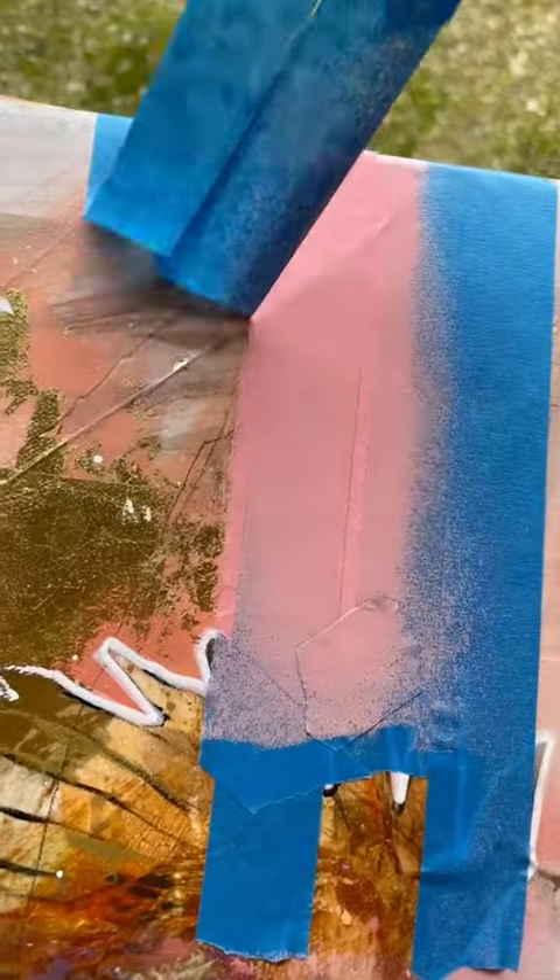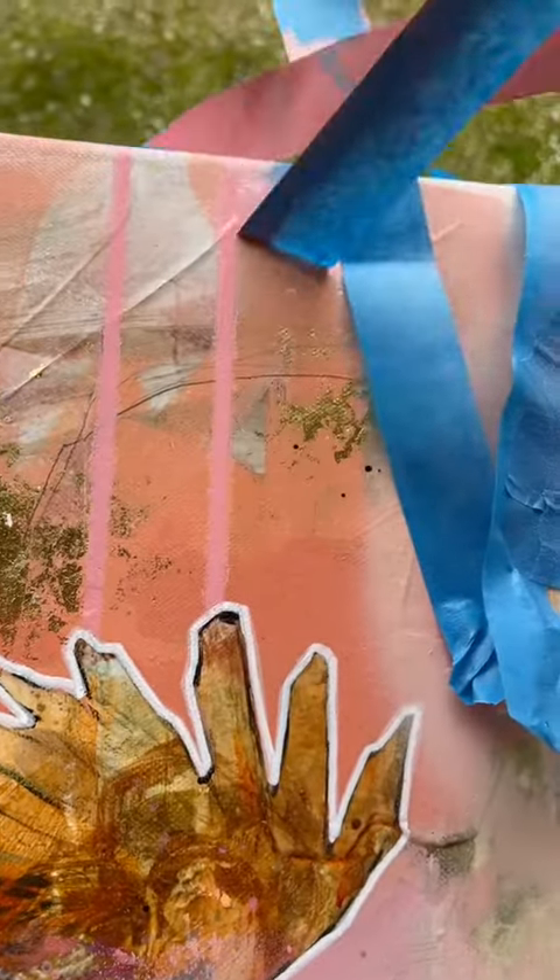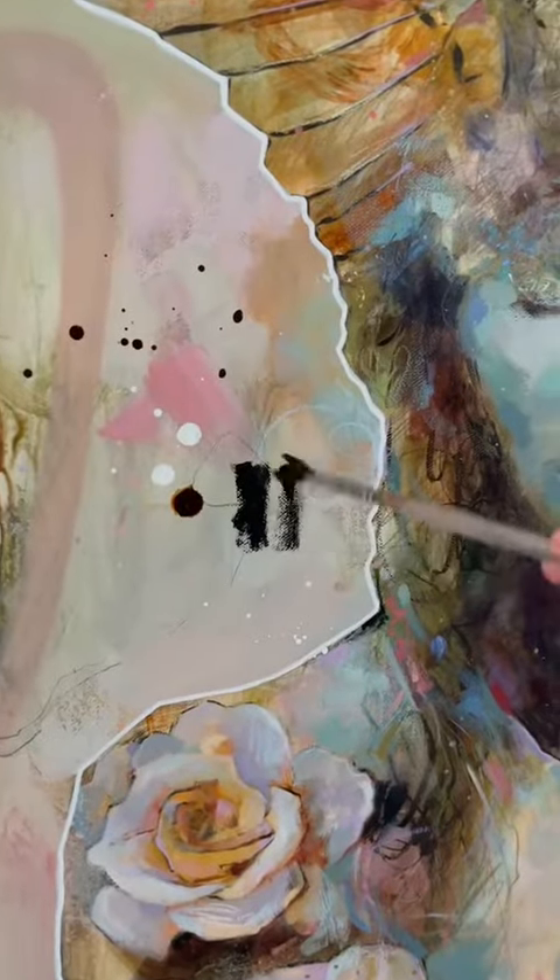And then for my signature stripes, I like to use spray paint with just some painter's tape from Bunnings — just a hardware store. You want something that isn't going to lift up what you've already done, so just be a bit careful if you're going to try that technique.